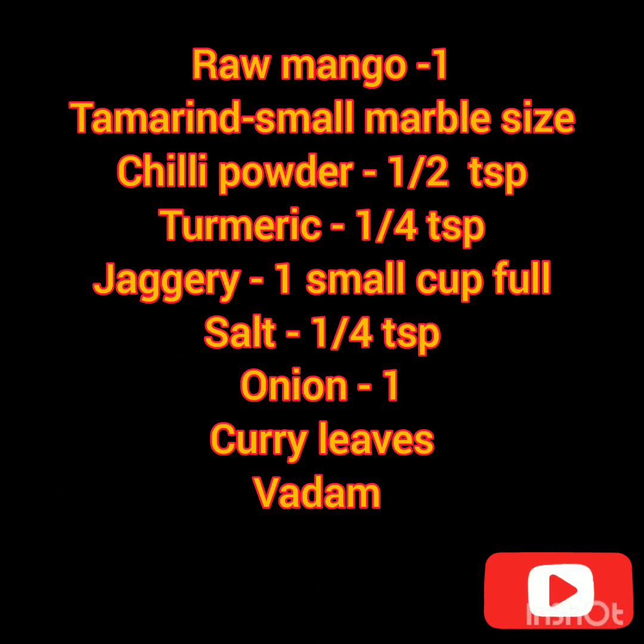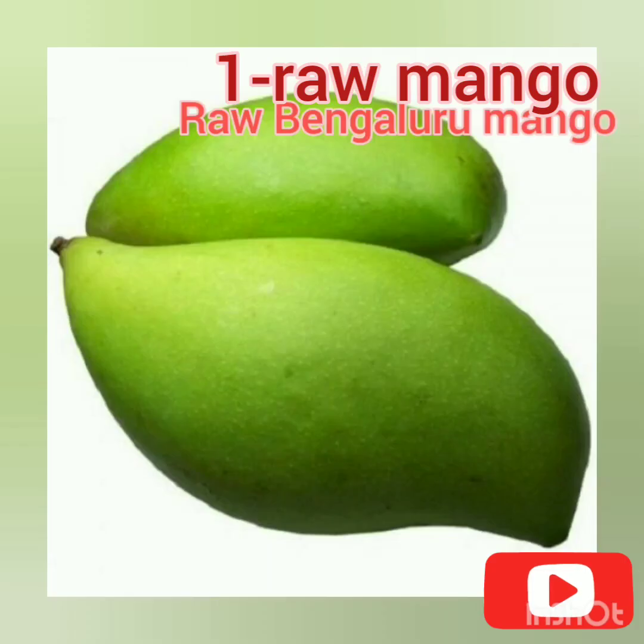We need raw mango, tamarind, chili powder, turmeric, jaggery, salt, onion, curry leaves and vada. Let me show you guys the ingredients separately.